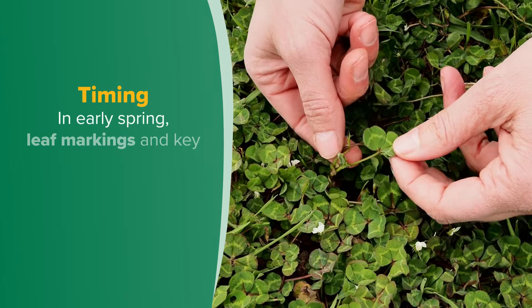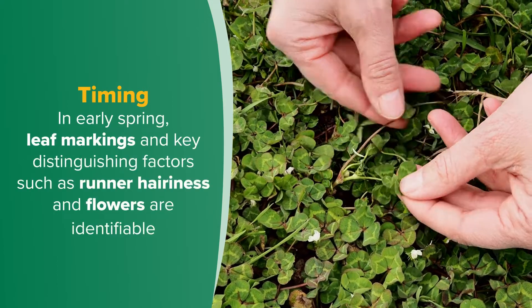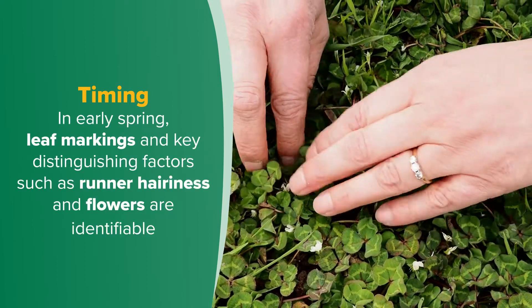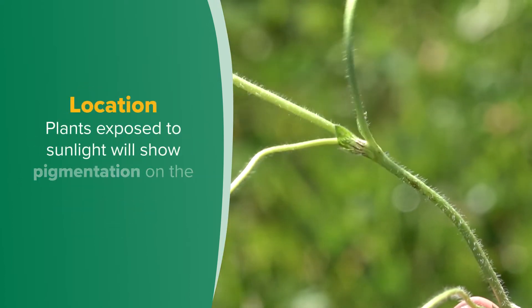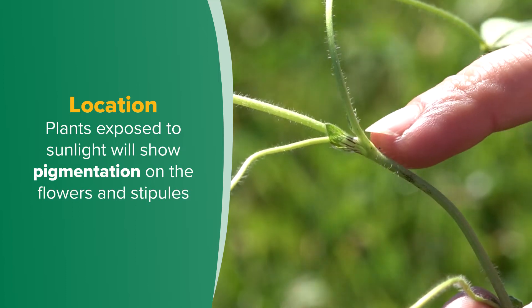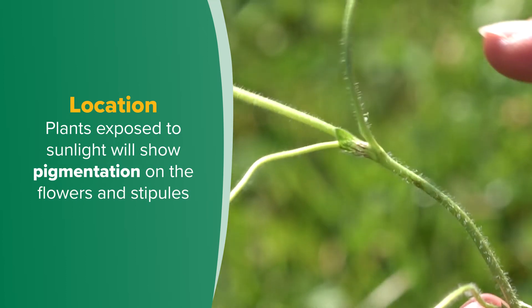Identification is made easier by selecting a plant with all of these features. Inspect in early spring when plants are growing under ideal conditions — at this time leaf markings and key distinguishing factors such as runner hairiness and flowers are identifiable. Choose plants exposed to sunlight, as this will show up any pigmentation on the flowers and stipules.